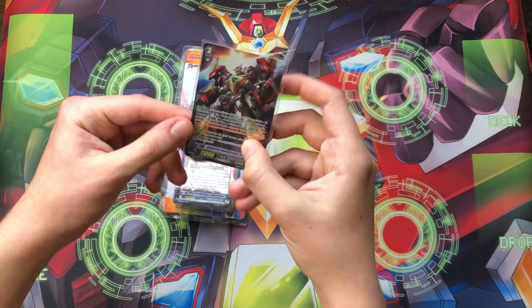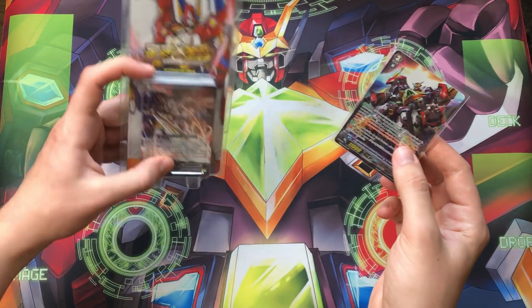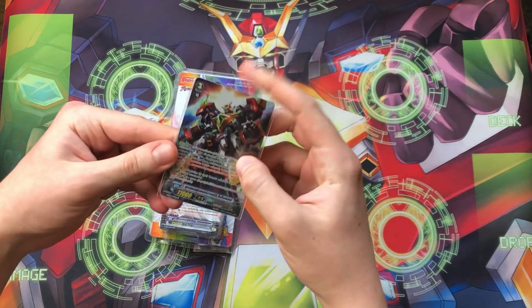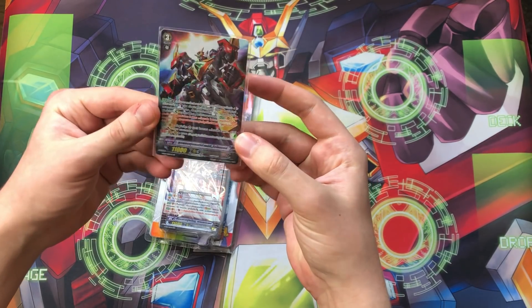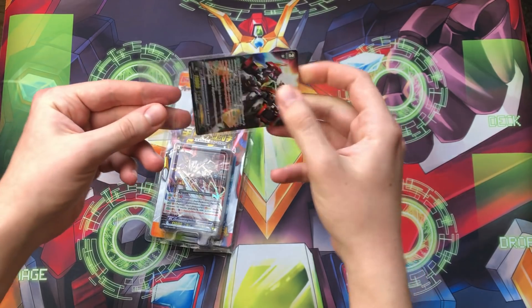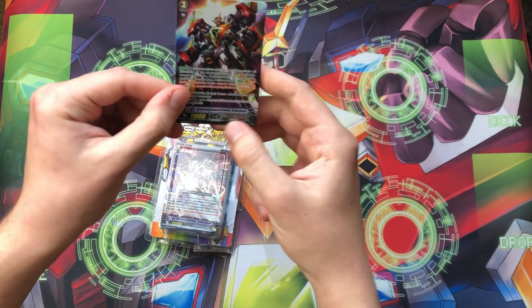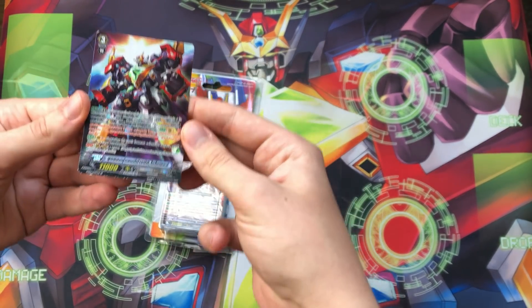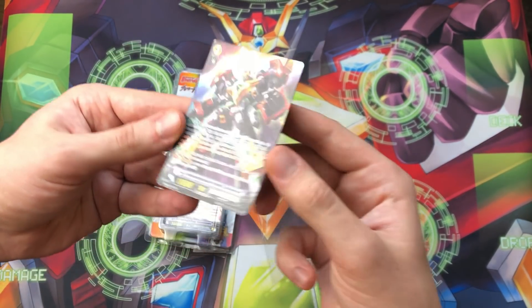Before we do that though, I did get this from Zystral when he was in Thailand last year. So I picked this one up for me as well as a Thai Kaiser, which I'm really really glad for. So let's take it out of the sleeve to take a look at it. It looks like the bottom of it is slightly beat up, but it's not the biggest deal.